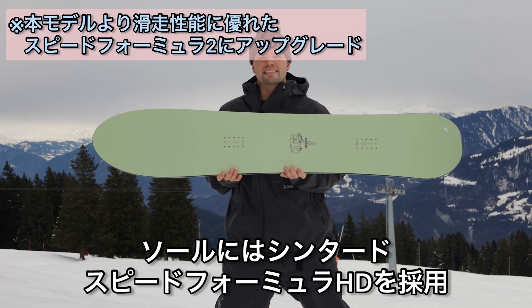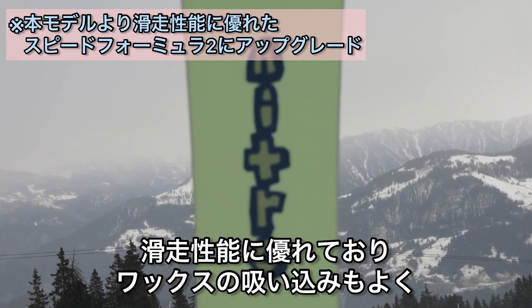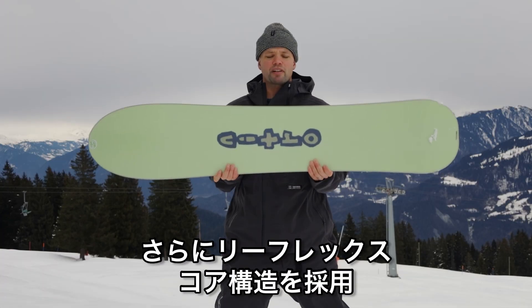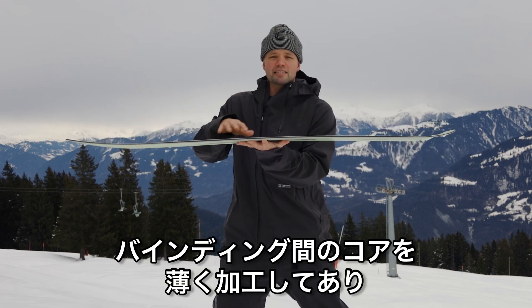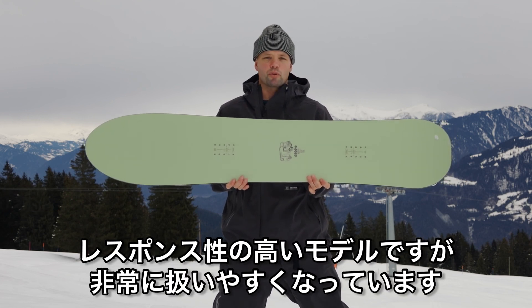It has bi-light laminates and a sintered speed formula HD base, which is a sintered base that is super fast. It's going to hold wax really well, be very durable, and keep you flying through those flat spots on the mountain. It has a reflex core profile, which means the board is milled out in between the bindings, providing more torsional flex, allowing you to engage those turns easily and have a lot of control, even though the board is responsive.